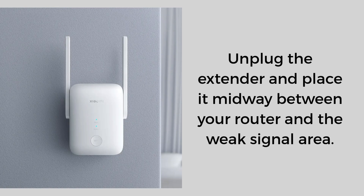In the app, you can rename the extended network or keep the default name with the underscore plus suffix. Then unplug the extender and place it midway between your router and the weak signal area, and plug it back in. If the light stays blue, it's in a good spot. If it turns orange, move it closer to the router.